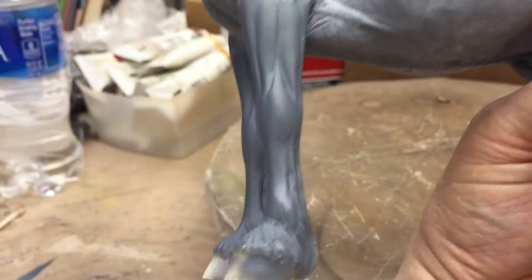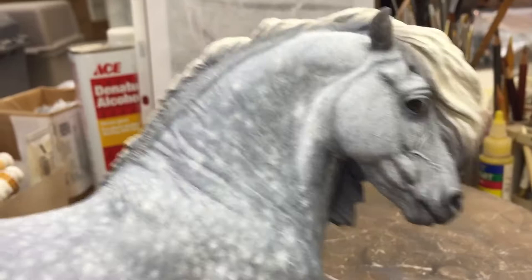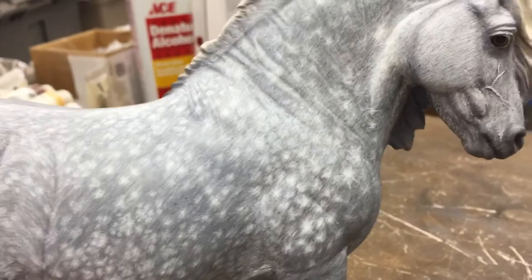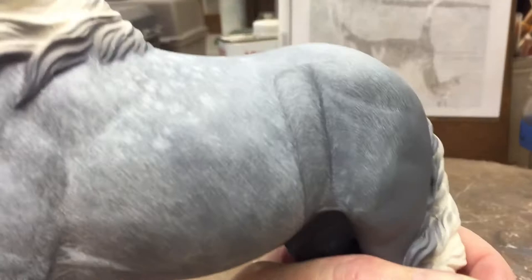His bottom layer was airbrushed different shades of gray. You can still see on his legs where I haven't done any of the colored pencil yet. I want to show you this side first. This side I'm still developing just a little bit more, but it's mostly finished. What I did was I did an entire layer of just the white hair. Just the white hair layer.